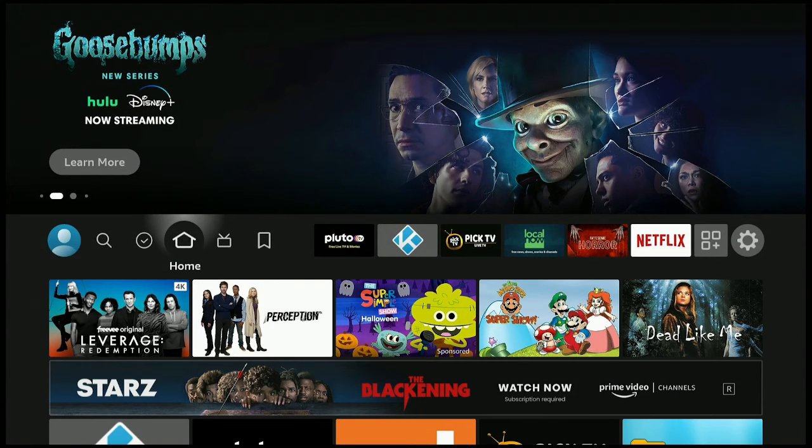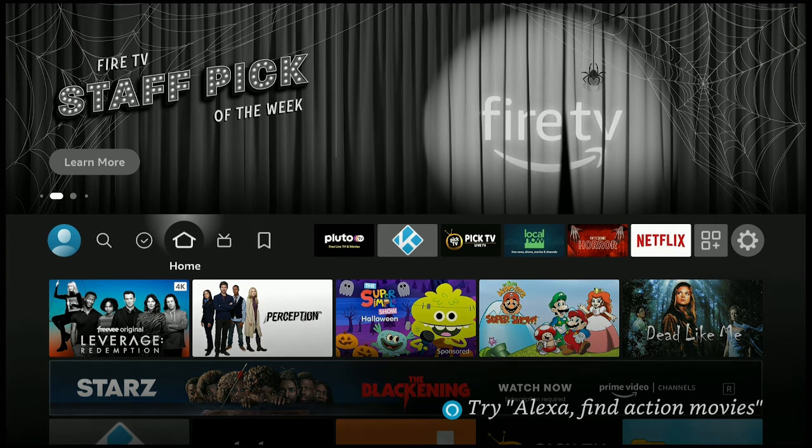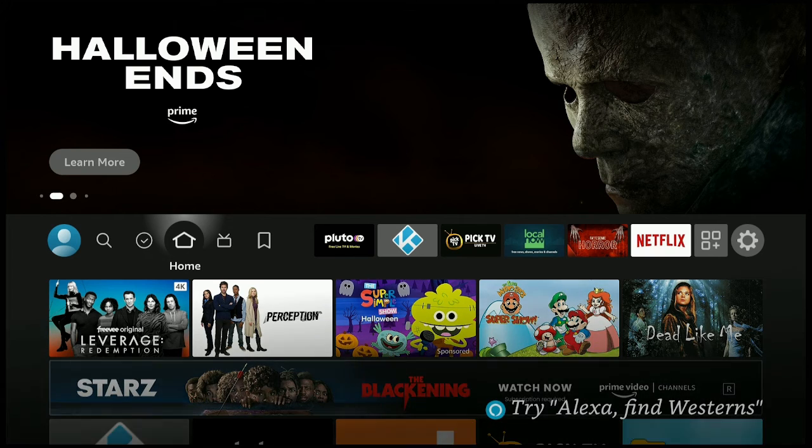Now click the home button on your remote. You can see that our Fire Stick 4K is now in full screen on our TV. I hope you find this video helpful. Leave your comments down below and let me know if it works for you. Please click the like and subscribe button and ring that bell so you know when I put up more videos. And remember, day or night, it's time for streaming.